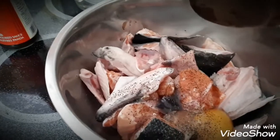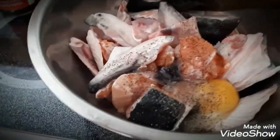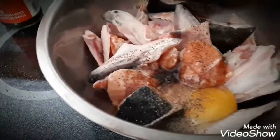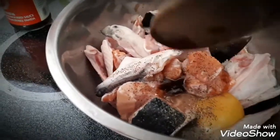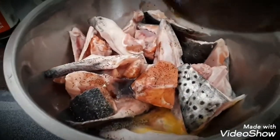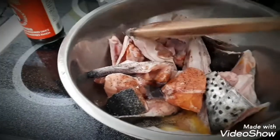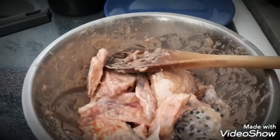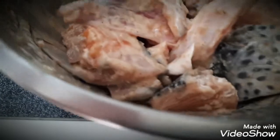The fish is all cut up into bite-size pieces. Here is where the egg is used. I have one egg, a little bit of oyster sauce, and some pepper. I'm going to mix it and then leave it for about 15 to 30 minutes so the flavor gets into the flesh of the fish.